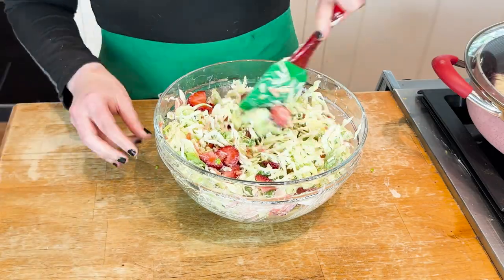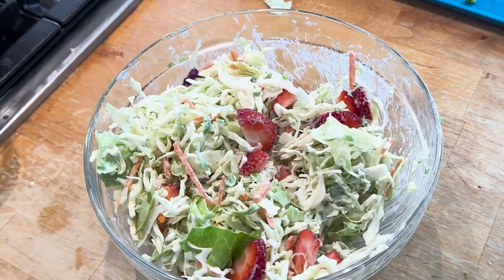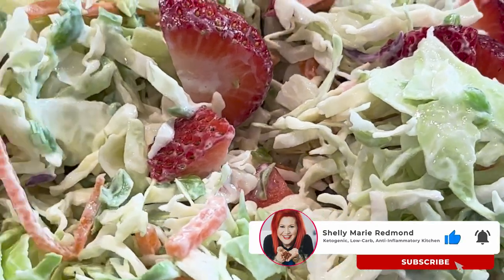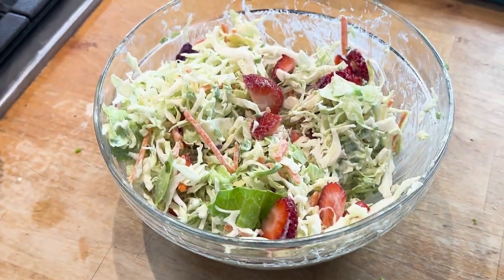We're mixing this all together. This is creamy, delicious, beautiful — the perfect crunch. It's a weight loss salad. Scroll down in the description box for that recipe, and while you're there, download my free seven-day menu, which will lower your blood sugars and help with weight loss. Much love, gang.